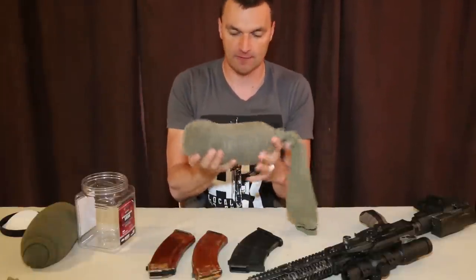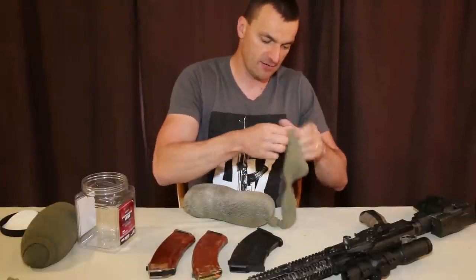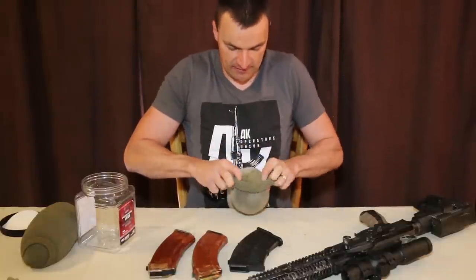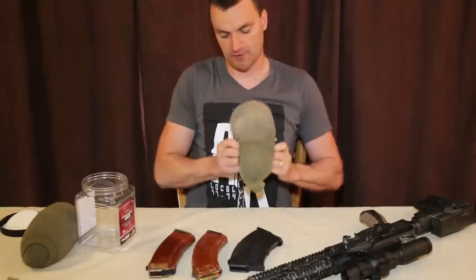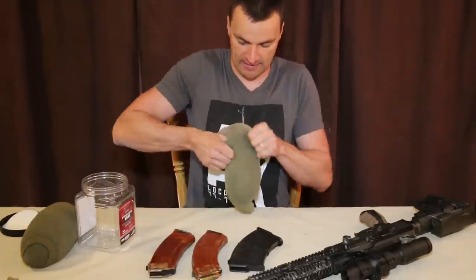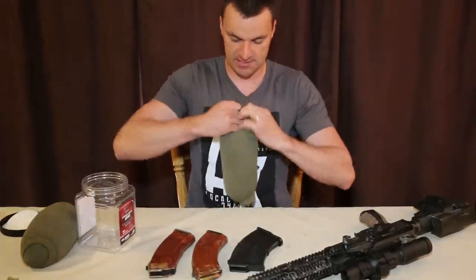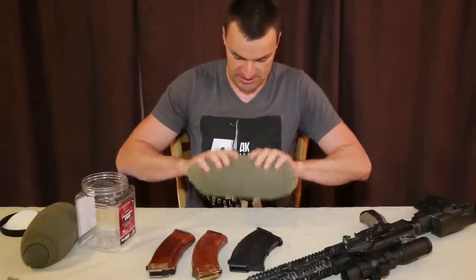So now that sock will look a bit weird like this. What we are going to do is flip it inside out — that extra material we have — so it looks nice. And hopefully the sock will cooperate with me. There you go — look at that! It is looking beautiful. There you go guys, this is your little shooting sock. That is how it is done.